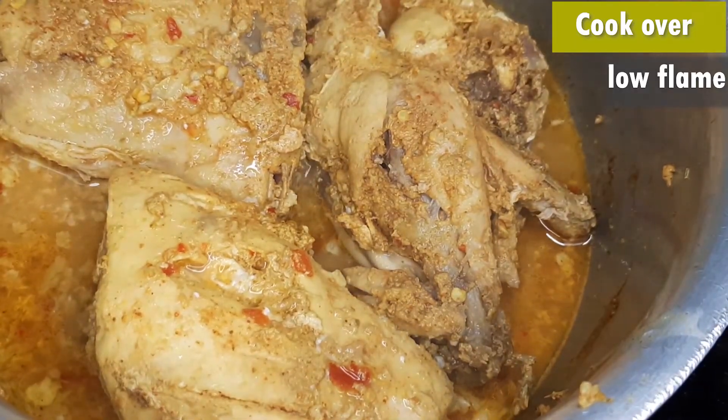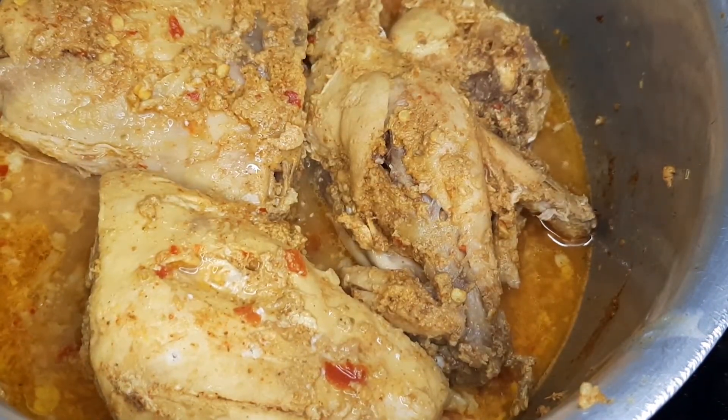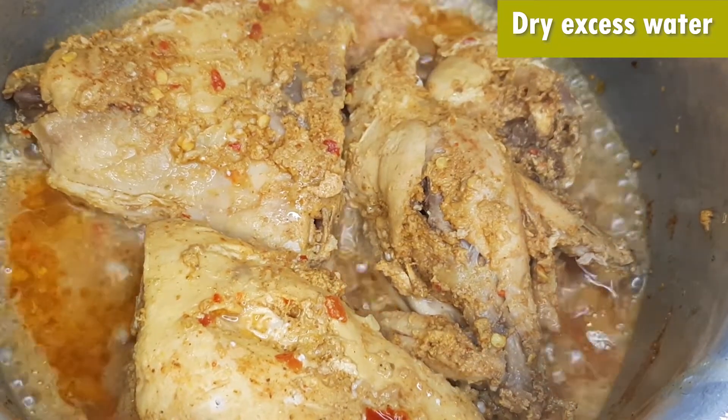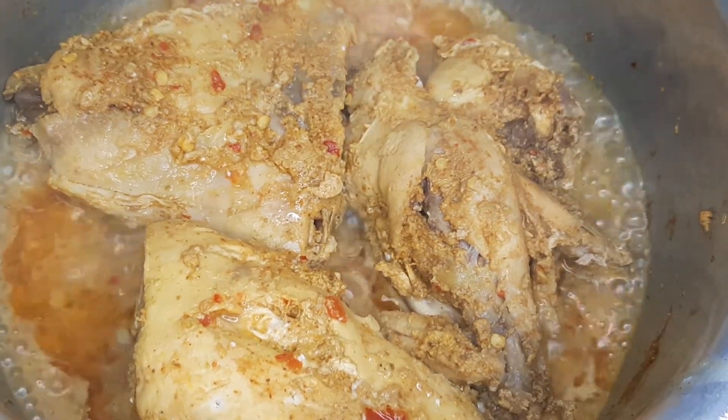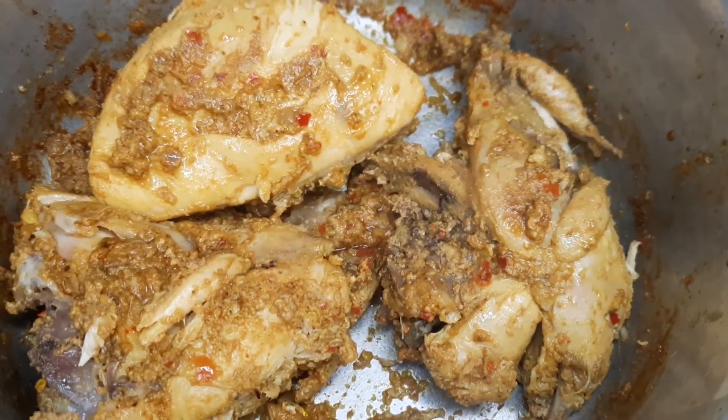When the chicken is tender, you can check with a toothpick. Uncover it and dry out the excess water with the flame. The chicken is ready.